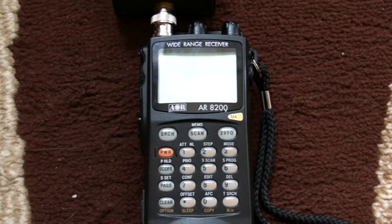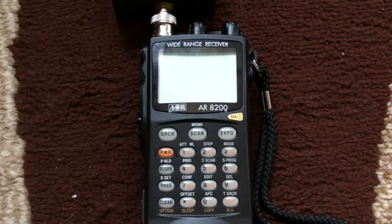Hello and welcome to part 2 of using the AOR 8200 communications receiver. As I said in my previous video, part 1, this communications receiver is actually pre-programmed with a host of frequencies ready for you.